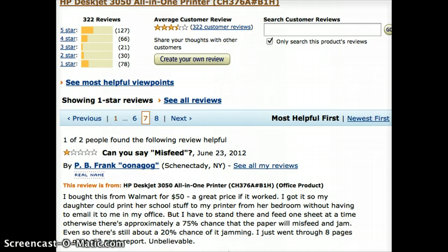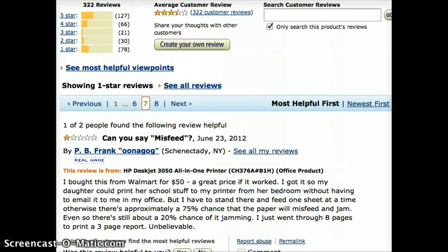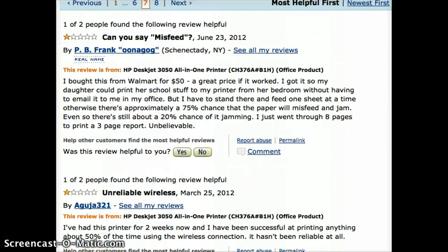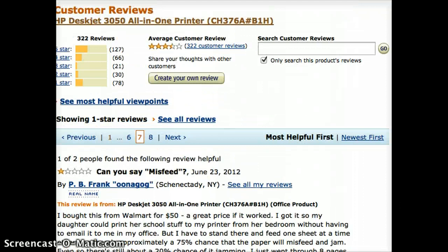Now some people don't have a problem with it, but a lot of people do. One star — 78 one-star reviews, there's eight pages of these things. I'm willing to overlook some one-star reviews, but this is way too many. Most of them say the same thing: basically, unreliability. And that's not good enough.